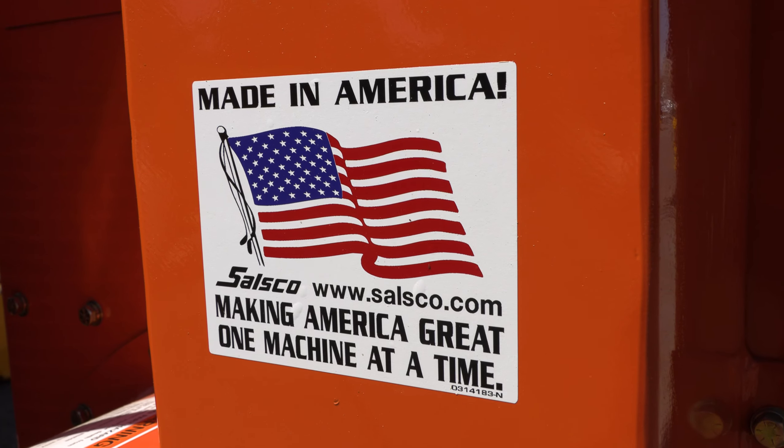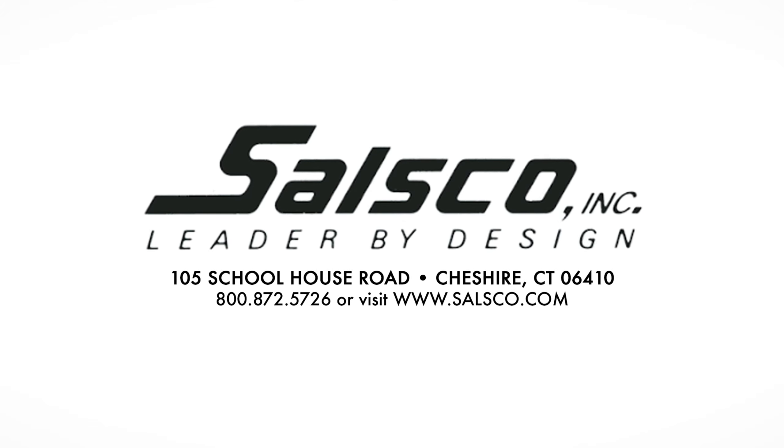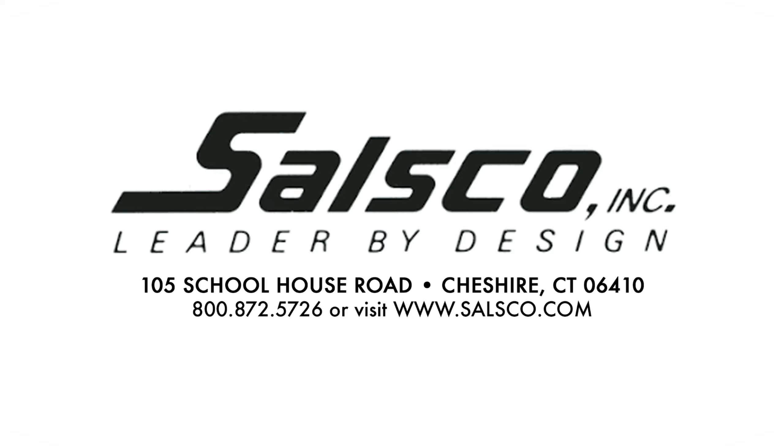Salzco Inc. — Leader by design. For more information, call 800-872-5726 or visit our website at www.salzco.com.